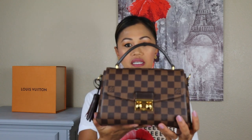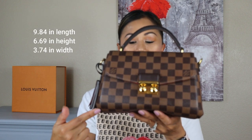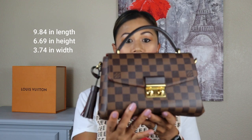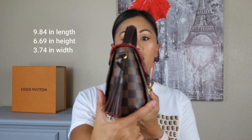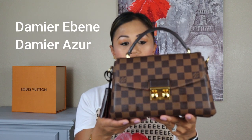I just wanted to give a little overview of what the handbag looks like. It kind of looks small on camera, but in person it is not that small. For measurements: it's about 9.84 inches in length, 6.69 inches in height, and 3.74 inches in width. This comes in two patterns — this one is the Damier Ebene, and it also comes with the white one, which is the Damier Azur.